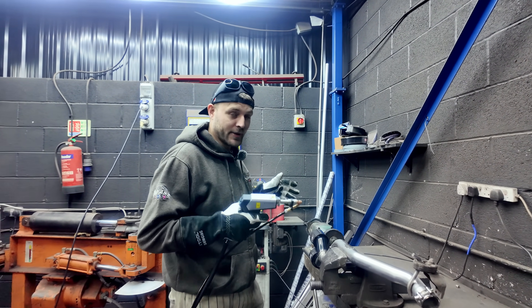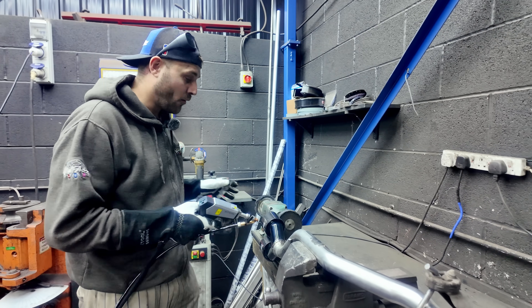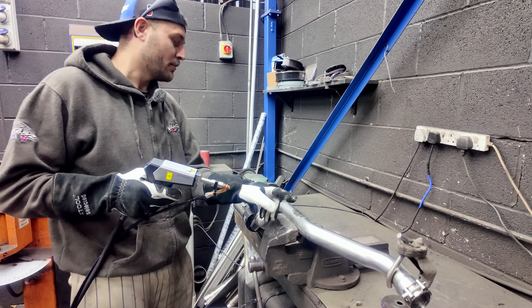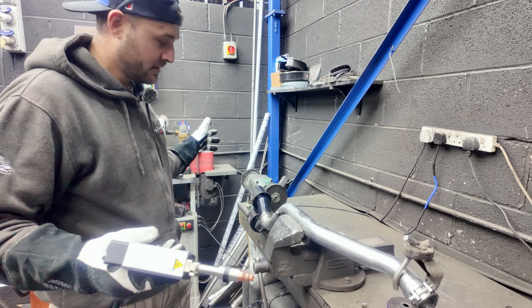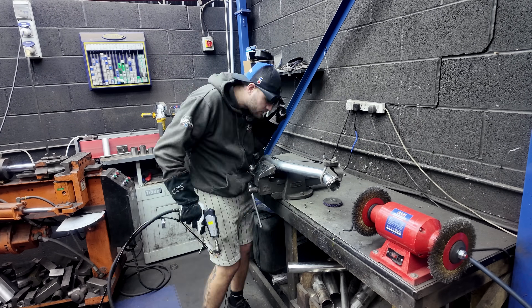All right, here we go — my first ever weld on an exhaust system. I'm gonna do all of them now. I need to do the tip as well — the one I'm most excited about is my brand tag. I'm pretty sure this is gonna do a sick job on the brand tag. I'm going to weld all of it with the laser welder.